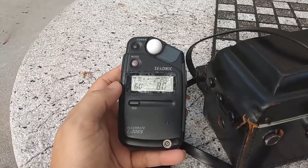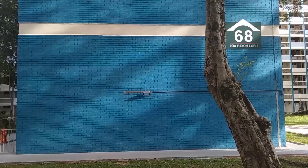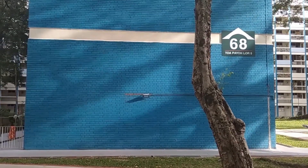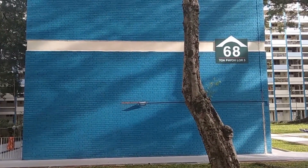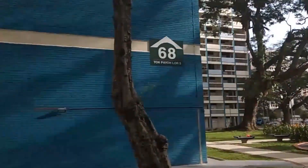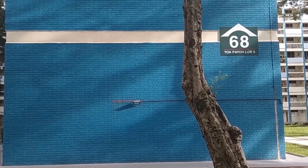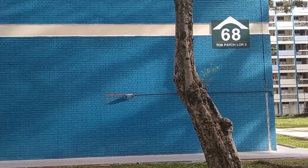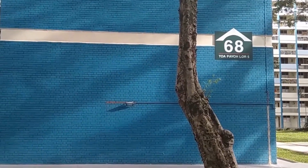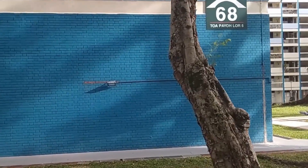The weather now is a bit cloudy, but as I was speaking the sun came out from behind the clouds and now we can see some nice tree shadows being formed on the wall. This is a typical Singapore housing estate. Let me wait to see if any interesting people walk into the scene — sometimes you need to be patient.